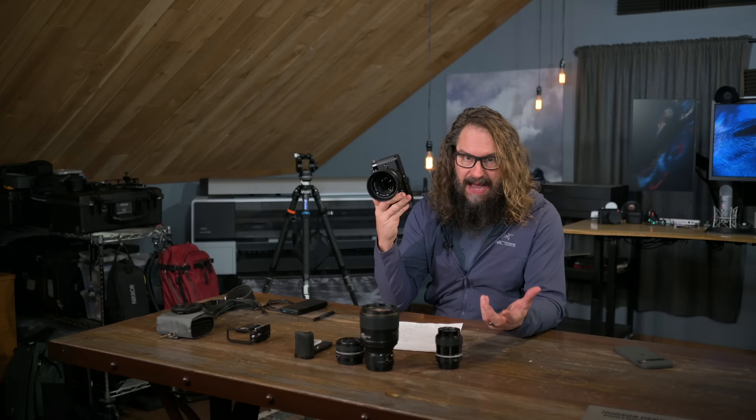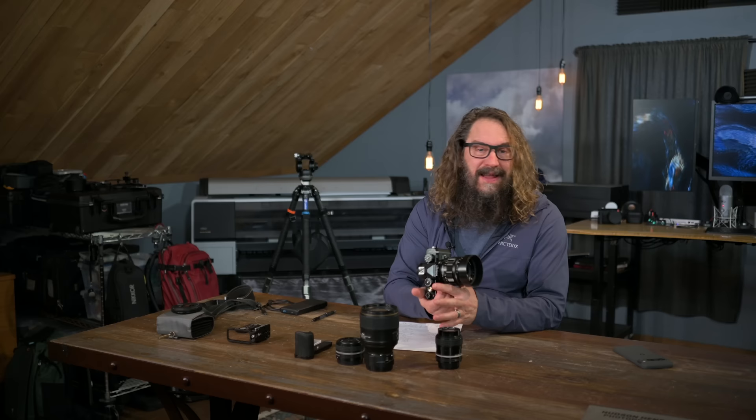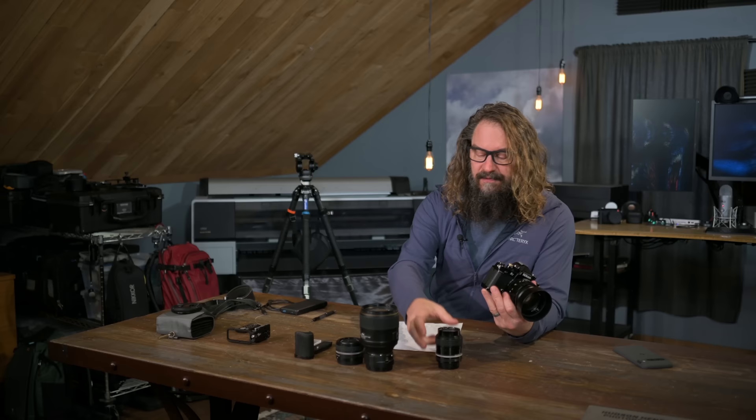That being said, the Z6/Z6II 24 megapixel sensor is a tried and true sensor that's amazing in low light. I set my maximum ISO to 25,600 and get great results running Denoise in Lightroom on well-exposed images shot that high. It has no user modes or banks. I personally think it would be nice if it had a way to program in some user modes, even if menu-driven. Maybe something for a subsequent firmware version. It's important you set up your iMenu and MyMenu to give you easy access to change settings.